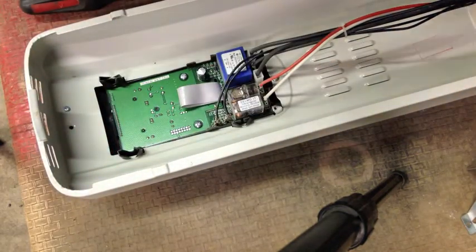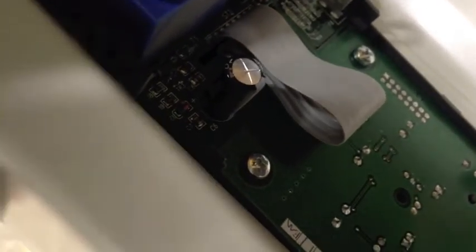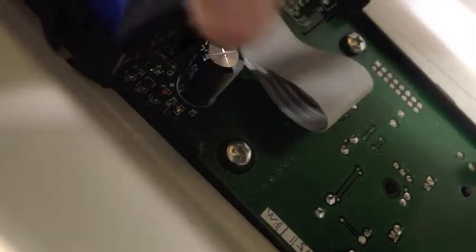Pull the shield off and that right there is our culprit. If you look at that cap, you can kind of notice the top of it is sort of bulged and domed. They're not supposed to look like that - that's a problem.